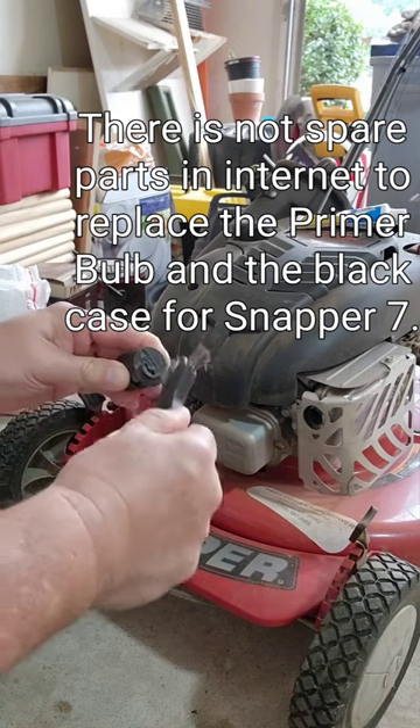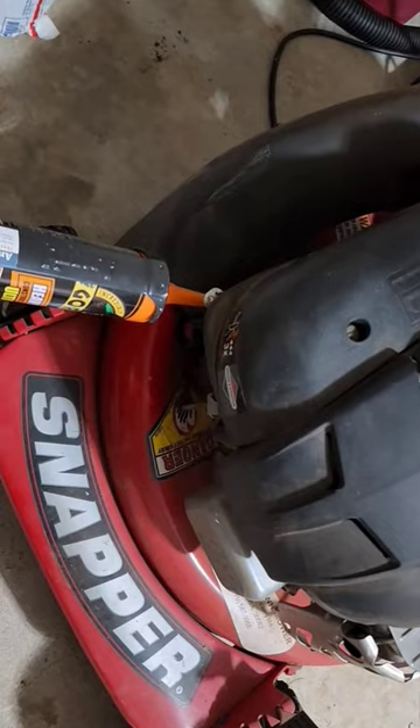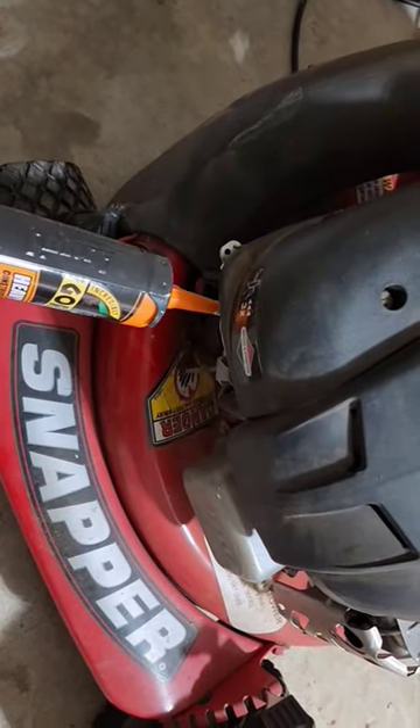I brushed both parts. This is a very strong glue. I put the glue around the area, in a circle, with a lot.